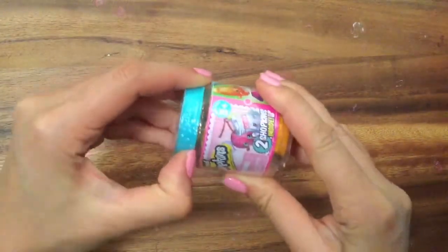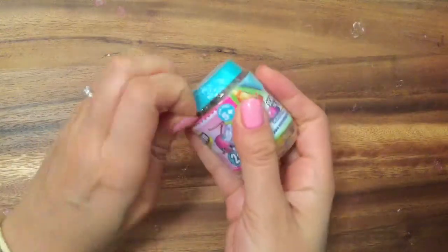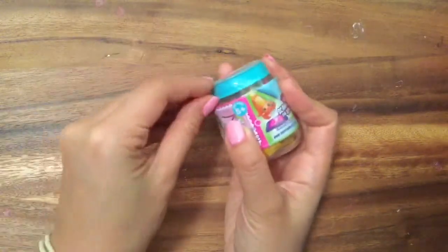So these are the new Season 6 ones. I can't believe Season 6 is out already. I still have a bunch of Season 5s that I haven't opened yet, and Food Fair ones and Fashion Spree ones that I've just been saving. So let's open this one. Maybe we'll open some of the older Shopkins also.